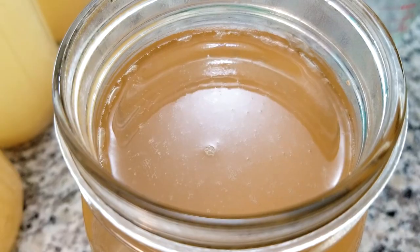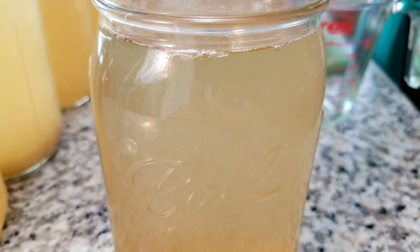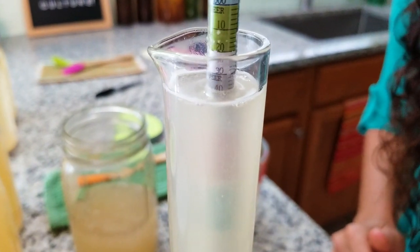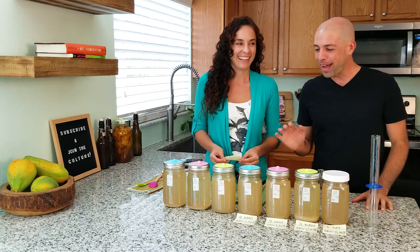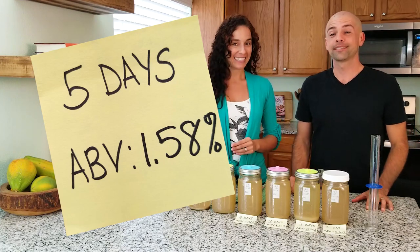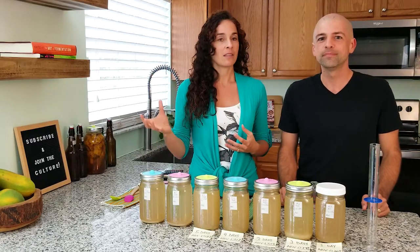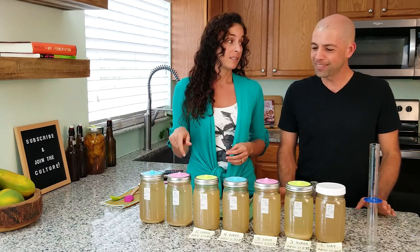Day number five! Look at all those champagne bubbles — it's still very active. Maybe we'll get a different percent now. So hard to read sometimes, but I think we're at 1.04. After five days of fermentation, we have finally a breakthrough at 1.58 percent — we have made it to 1.5 percent! We're not expecting this to become very alcoholic, but there's still going to be some change. This is all just natural fermentation, without adding any kind of yeast or anything.